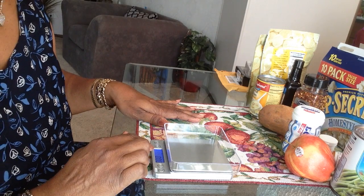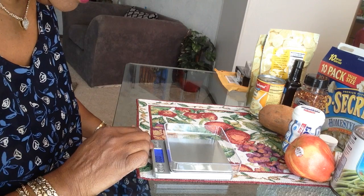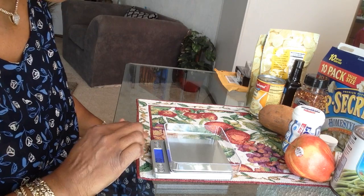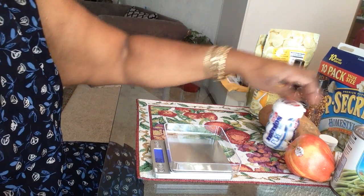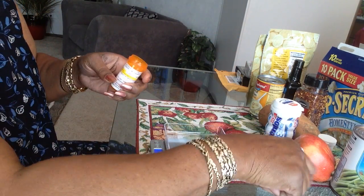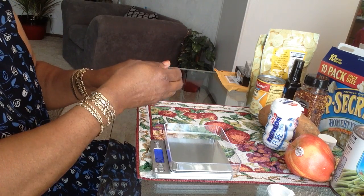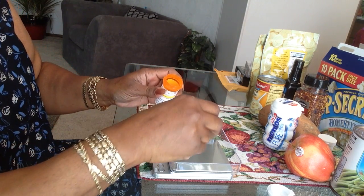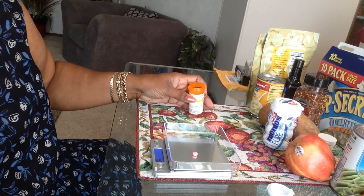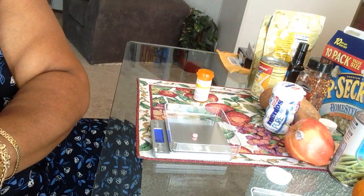So now this is set for ounces, but I don't want it set for ounces — I want it set for count. I'm going to count out some medicine, one of my prescriptions for high blood pressure. Let's see if this works. Y'all can't see it, so let me take this off and show y'all.